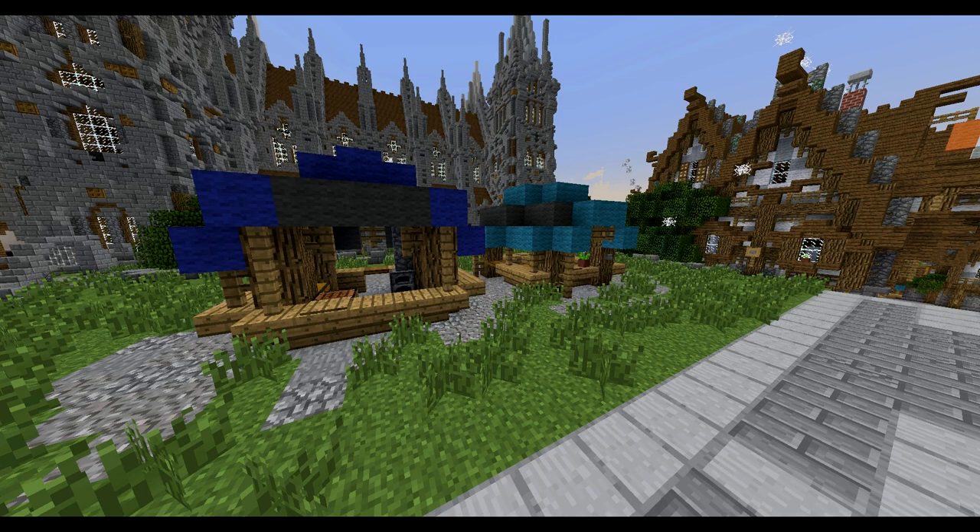Hello ladies and gentlemen, my name is Rutnia and today I'm going to teach you how to make these two market stalls.